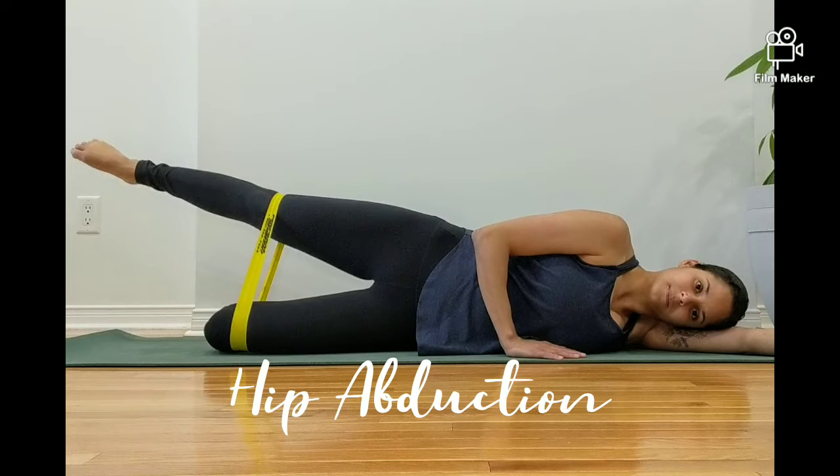In this video, I am performing hip abduction. Start by placing the band around the thighs, just above the knees.